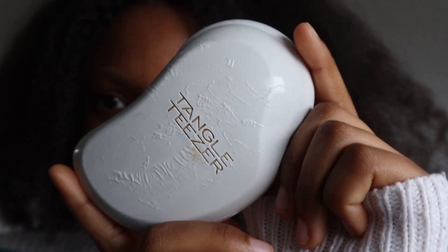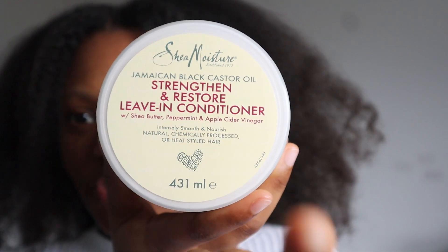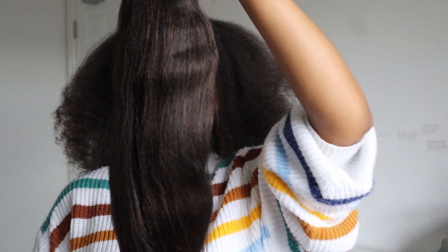I use my trusty Denman tangle teezer — isn't she a pretty beauty! My hair is already washed and detangled. I blew dry my hair, not today but the day I washed it. I tried a new product — look at me daring to go outside my comfort zone. I tried this shampoo. Alright, let's get into it.